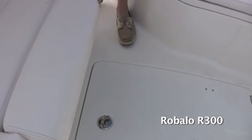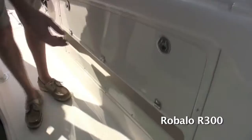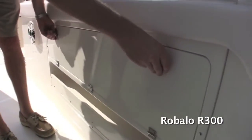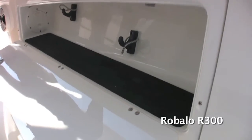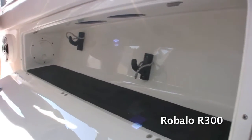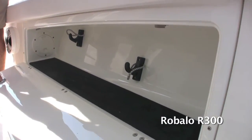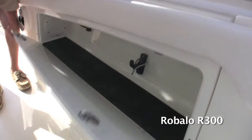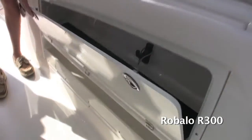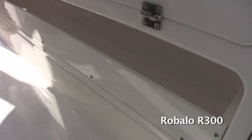Moving around to the side of the boat, we've got lockable rod storage. This boat has 30 rod holders total, and some of the rod storage is down here on each side. It's a finished compartment with a rubber layer to help protect your reels from bouncing — especially nice for weekend trips. You can keep all your rods on both sides and lock them up securely, and there's also storage down here for light tackle items.